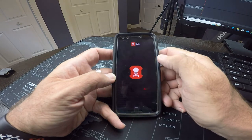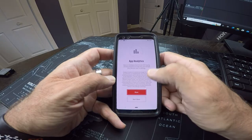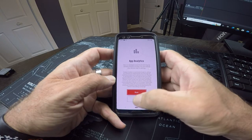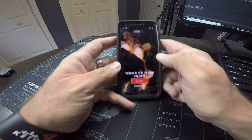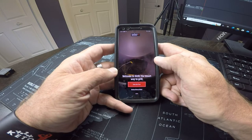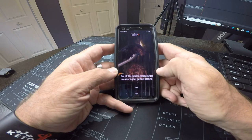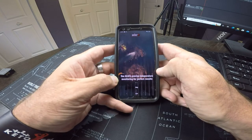We're going to open it up. It's asking about App Analytics — we're going to not share that for now. So this is the opening page of the Weber iGrill app. Let's take a tour.